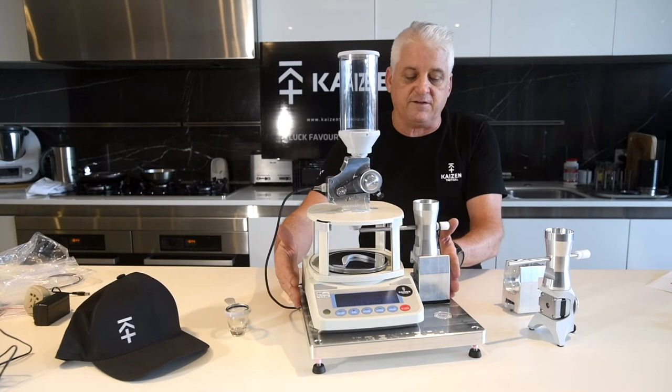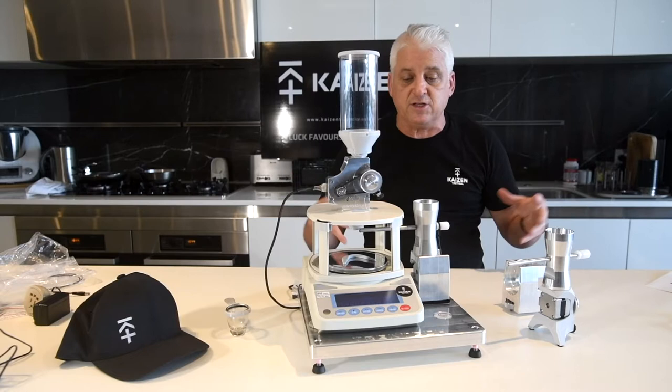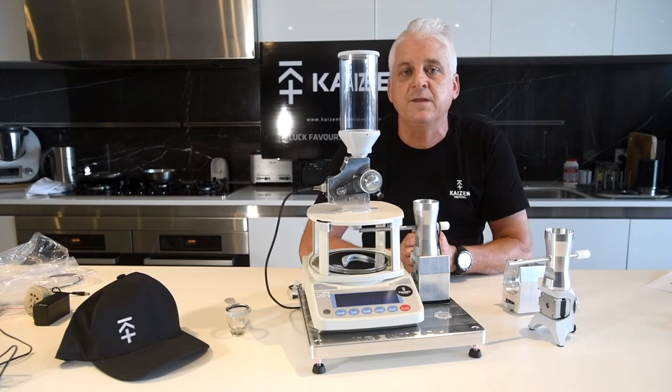So if you're interested or you're in the market, stick around. We're going to pull all the boxes out, show you how they come packaged, how they're individually boxed, put them all together bit by bit and go through a few of the little tips and tricks associated with it. So stay watching.